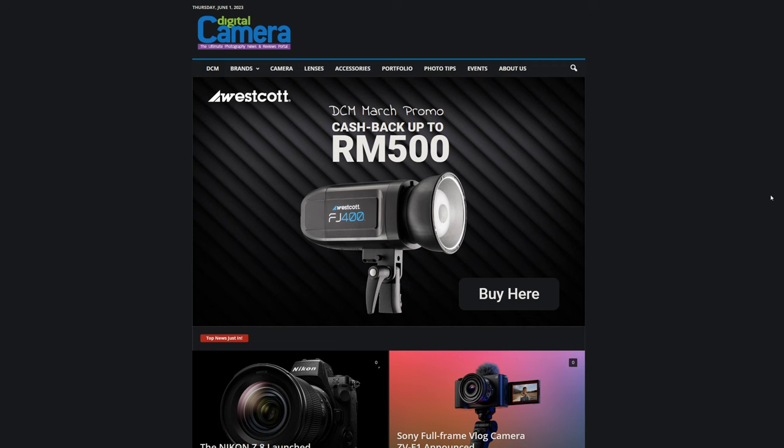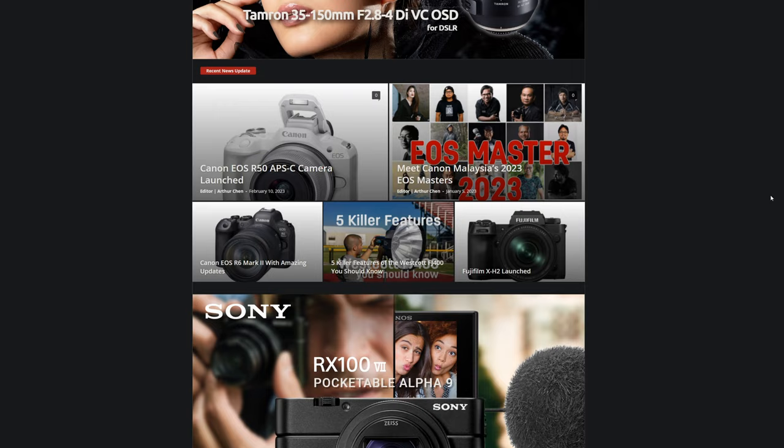I have a friend I haven't seen in a while. Say hi to the vlog, Arthur. He's the editor of visualcamera.my — feel free to visit his site. I'll leave the links to Arthur's publication and YouTube channel as well in the description below. Do check it out.